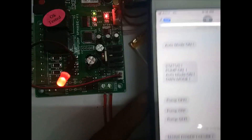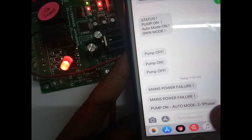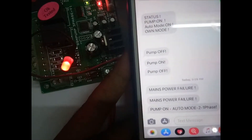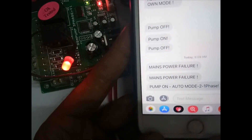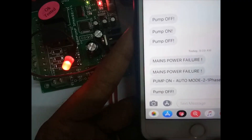It is already in auto mode — already registered — that's why we got a message: pump on in auto mode. Now it is getting off — pump off.